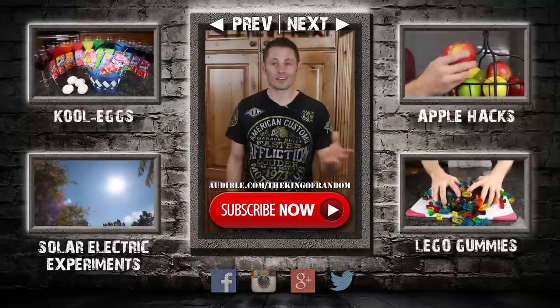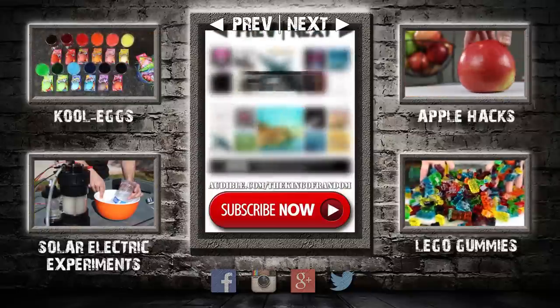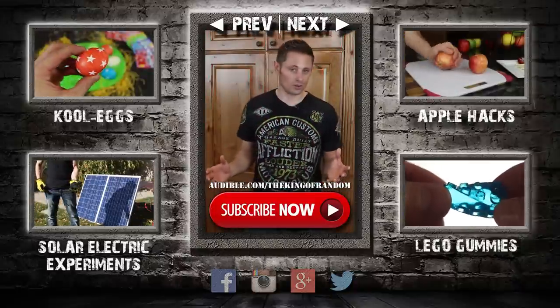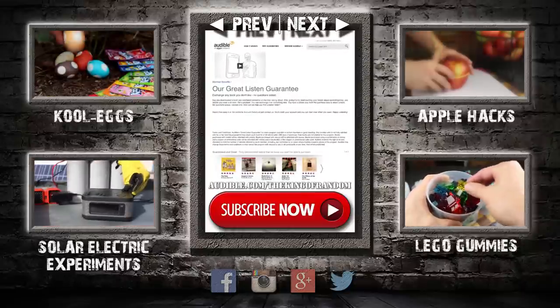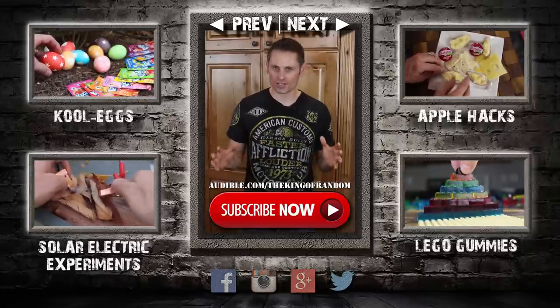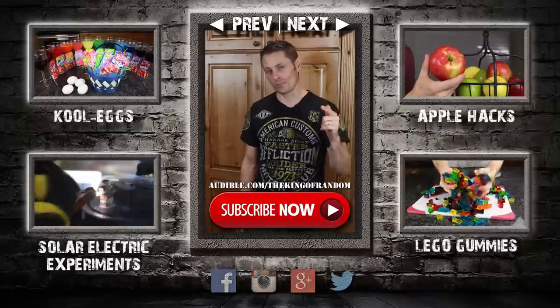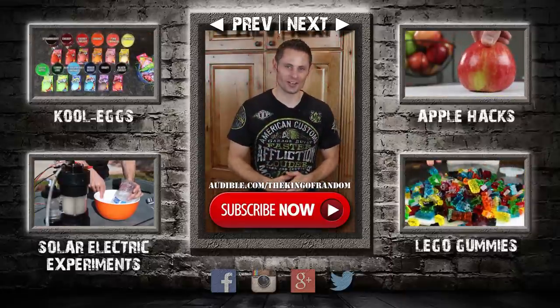If you don't want to get Star Wars, then get something else. Audible has hundreds of thousands of audiobooks to choose from, including fiction, non-fiction, and periodicals. And if you get an audiobook you don't like, it's no problem — you can exchange it for a different one anytime you want with no questions asked. Use the link in the description or go to audible.com/thekingofrandom because it lets them know you came from my video, and that's what helps support me in my future projects. Thanks again and I will see you in the next project video.